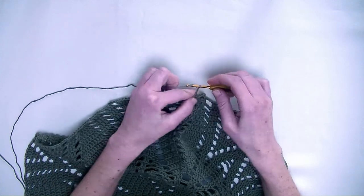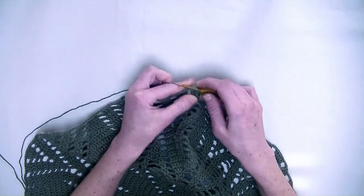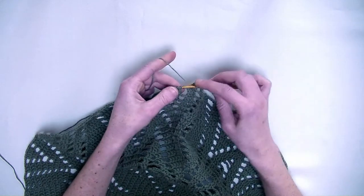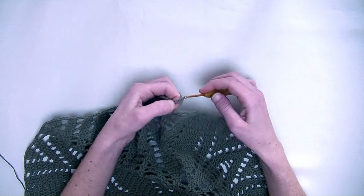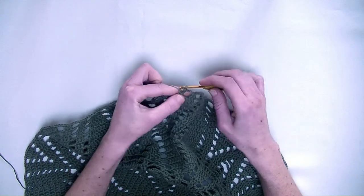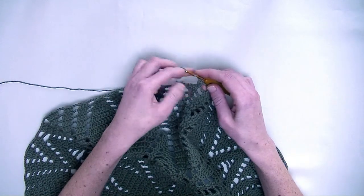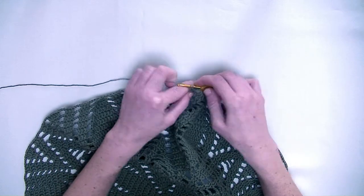Chain three. In the first stitch you make two double crochets — this is number one and number two in the same stitch — and one double crochet in the next stitch.